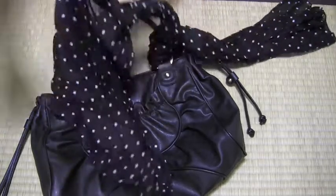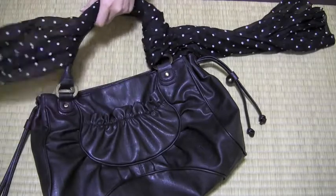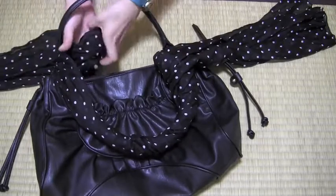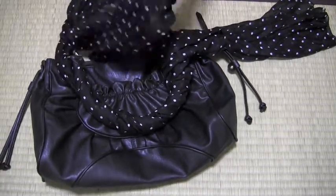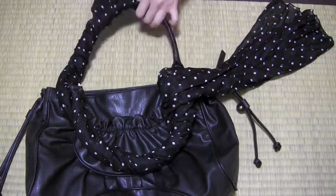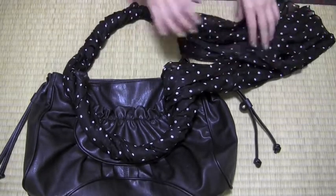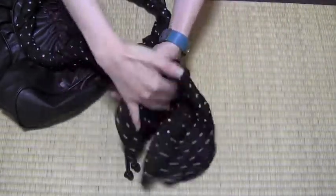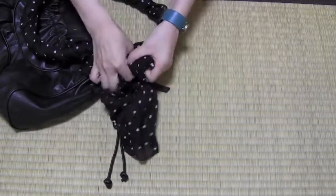You have to leave some, so you kind of have to calculate how much you want. Then at the end you are just going to tie it in a bow like this.